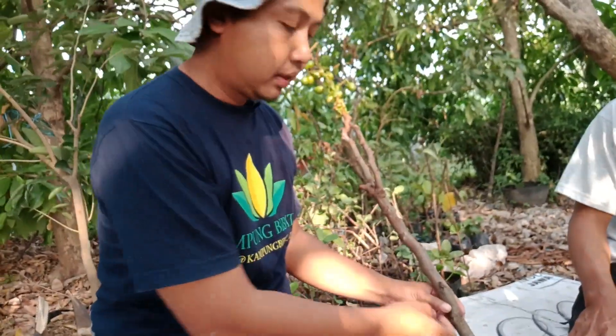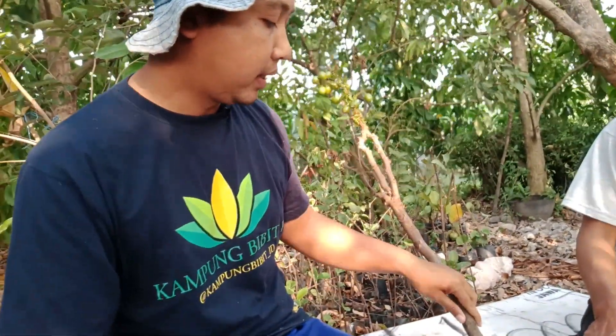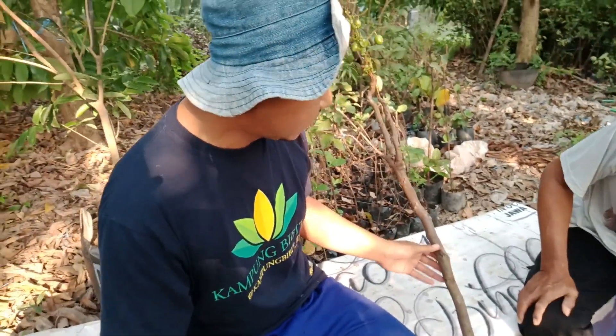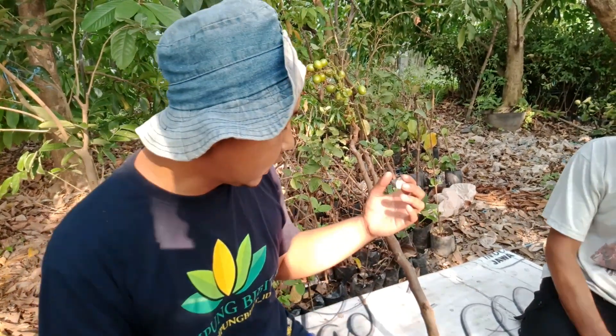Cara mencangkoknya seperti yang saya tutorialkan dulu pada yang lain, ternyata sama saja. Cari batang yang bagus, kemudian dikupas dan dikerok sampai bersih. Kita tunggu dulu selama satu, dua, tiga hari bisa. Terus kemudian ditempeli kokopit atau hal-hal yang lainnya, agar merekat erat, kemudian ditali. Kita tunggu selama tiga bulan agar aman. Setelah itu dipotong. Kemudian, agar pertumbuhan dan akarnya kuat, kita celupkan ke ramuan B1 atau ramuan-ramuan lainnya — monggo dipilih sendiri. Yang penting bagaimana caranya akar ini bisa kuat.